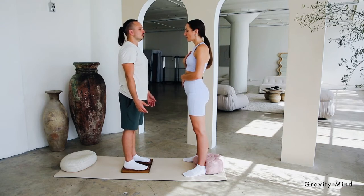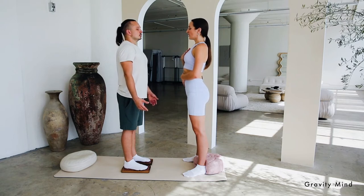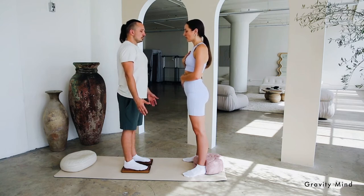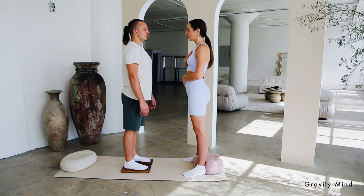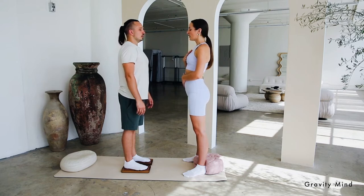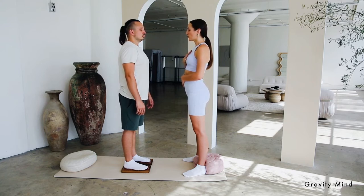Nothing exists beside your breath right now. Holding on to your exhale. Whenever sensations or thoughts arise, just exhaling them out. Bringing into the mind one situation in your life that is challenging right now — imagining yourself in the middle of that situation, facing that person, or being in the middle of that emotional storm or external pressure.